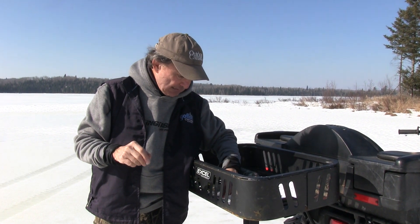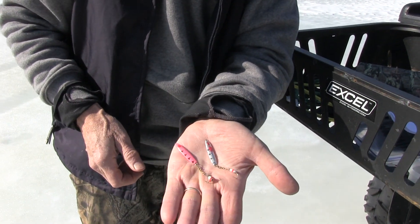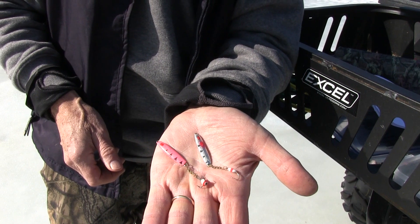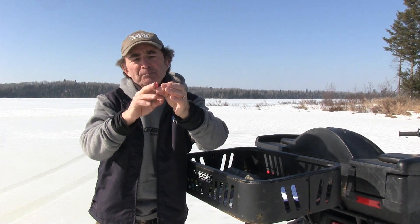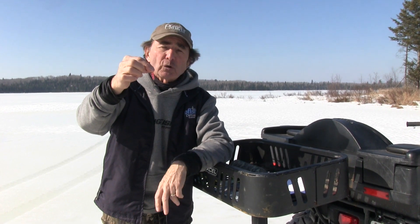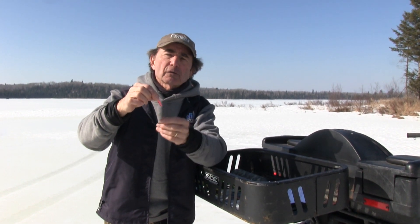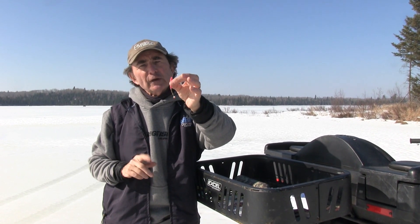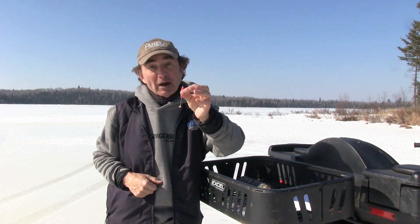Same Clam Speed Spoon here, but this one's got a treble hook with a bead epoxied right in. Many days that's all you need — no other dressing. When perch come in they see that and just lock on to it. That's your degree of separation: an inch and a half to an inch and three-quarters, no more than two and a quarter inches. When you go longer than that you risk the hook snagging onto your main line, so two inches to two and a quarter inches is absolutely perfect.